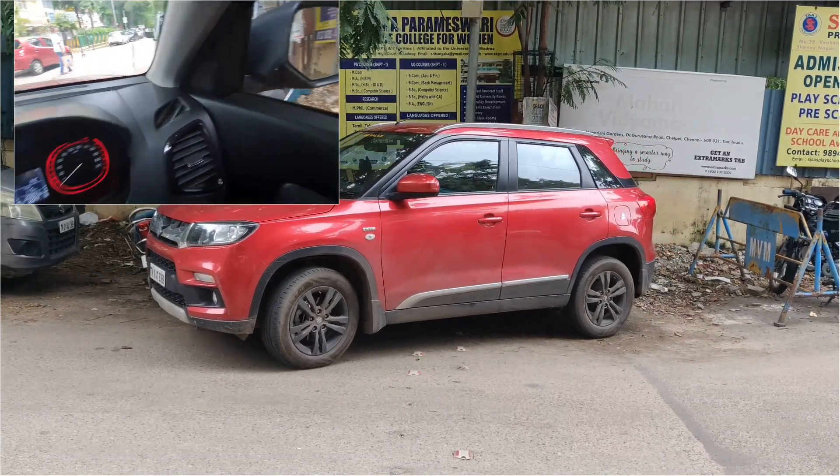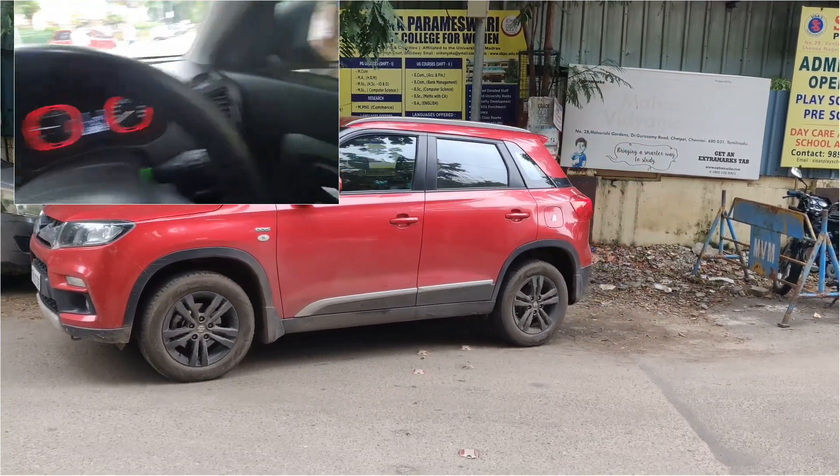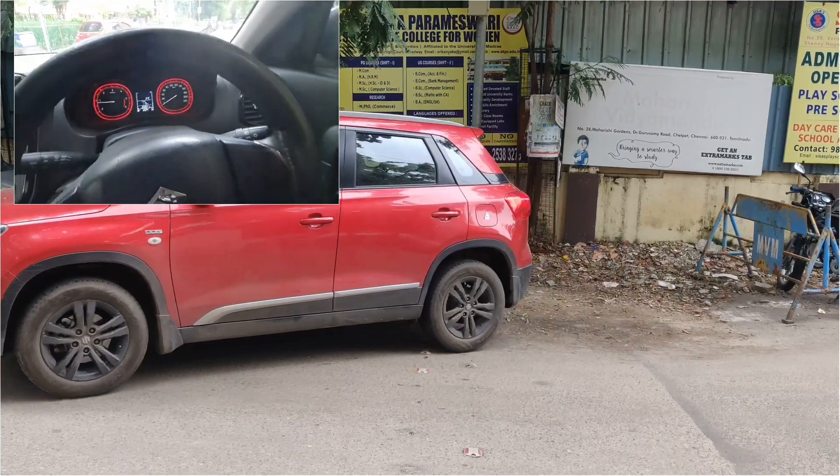We are going to see how the body clears. We'll verify the clearance, and then we can go out of the tight parking space.